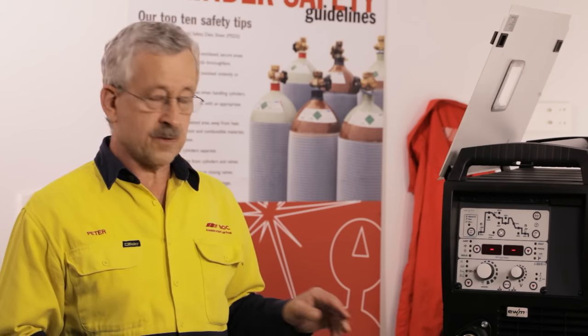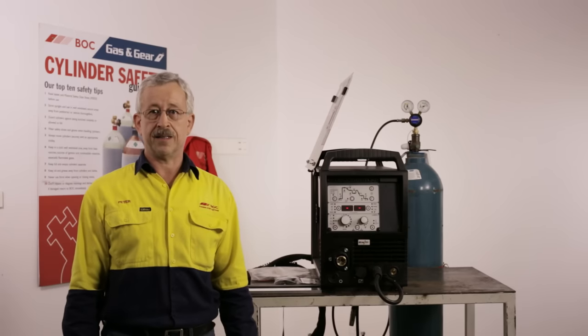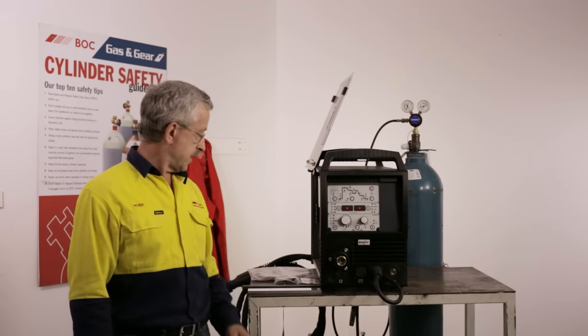Aluminium is much softer than steel, and that means it is more critical that we have the machine set up correctly to get good feedability of the wire without ending up with birds' nests or shaving of the wire.